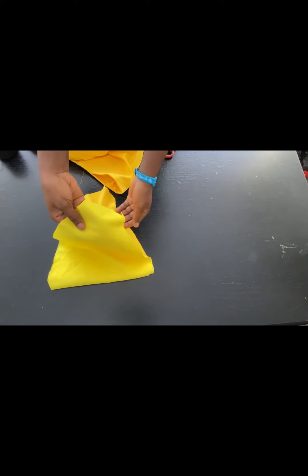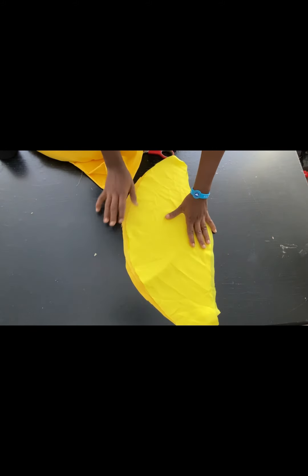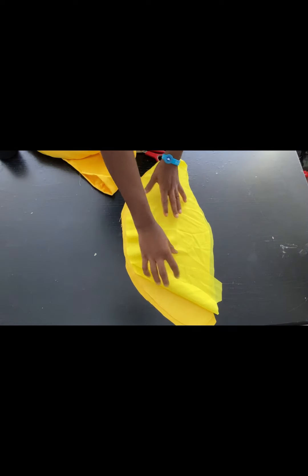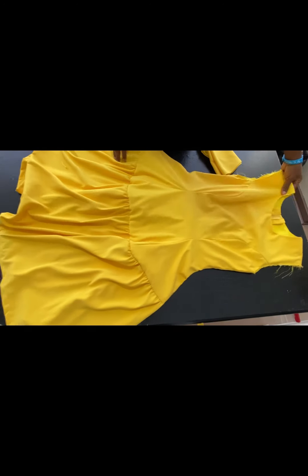This is the sleeve we cut out earlier, and I've cut out the lining as well. I'll go ahead now and turn the fabric with the lining, then I'll show you what to do next. Right now we are almost done with the dress.